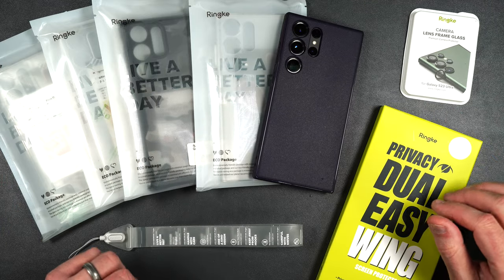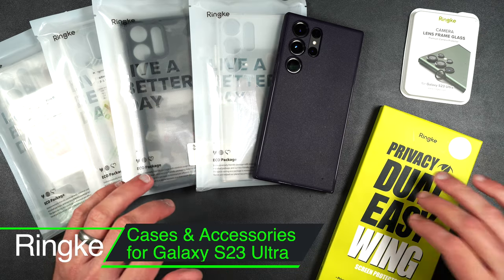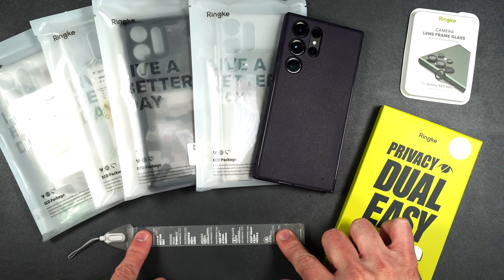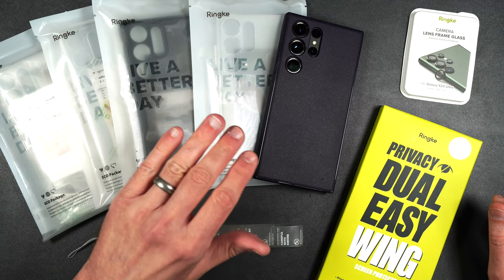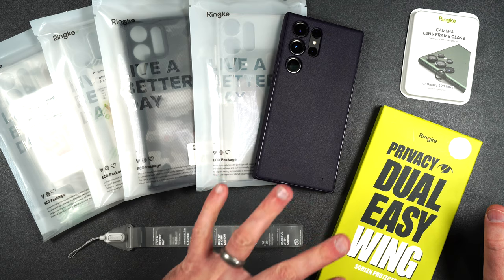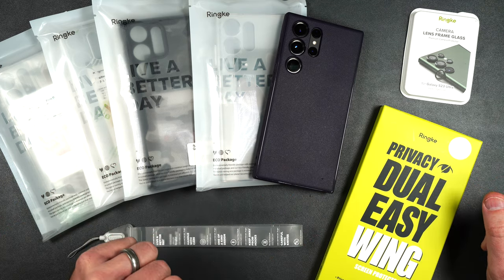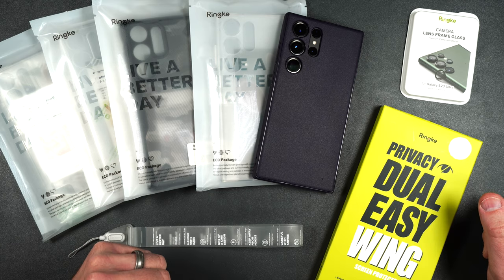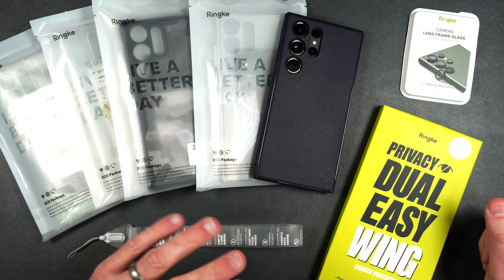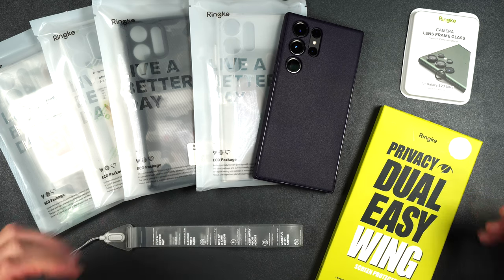What's up everybody, Tony here with Hitech Check, and today we're going to be taking a look at Rinky's case lineup, screen protector, rear camera lens protector, and a little lanyard for the Galaxy S23 Ultra. I'll be putting links in the description for all these products in case you want to pick them up yourself. If you want to support my channel, please use those links — it helps me keep purchasing products to review for you guys. A huge shout out to Rinky for sending this out. So let's get started.